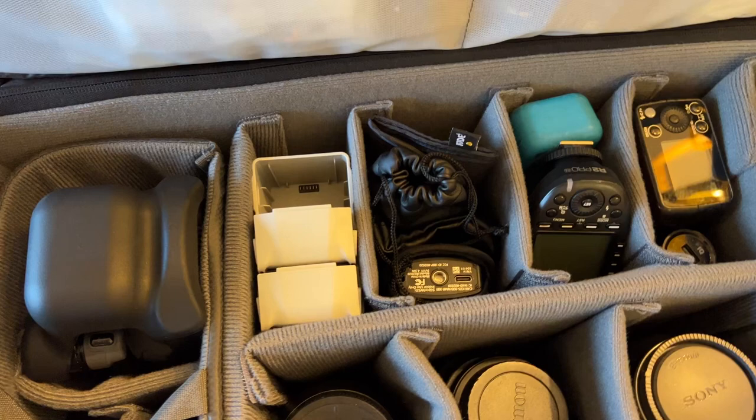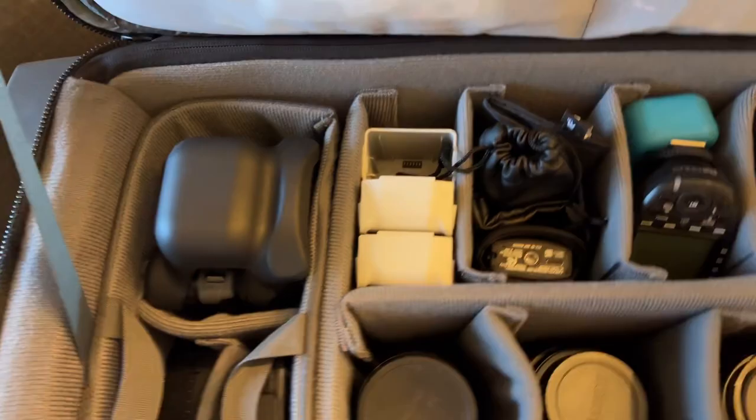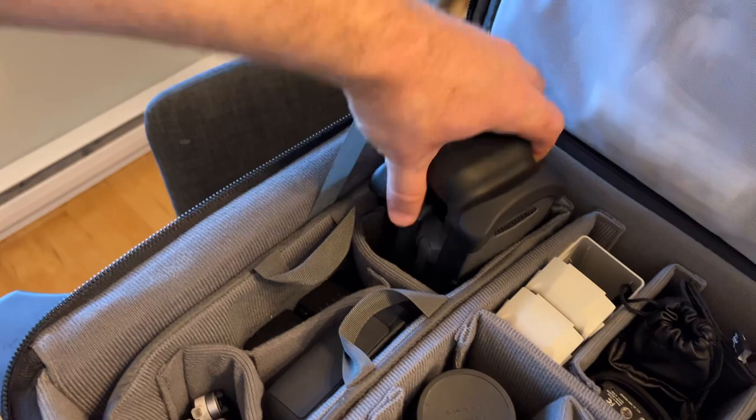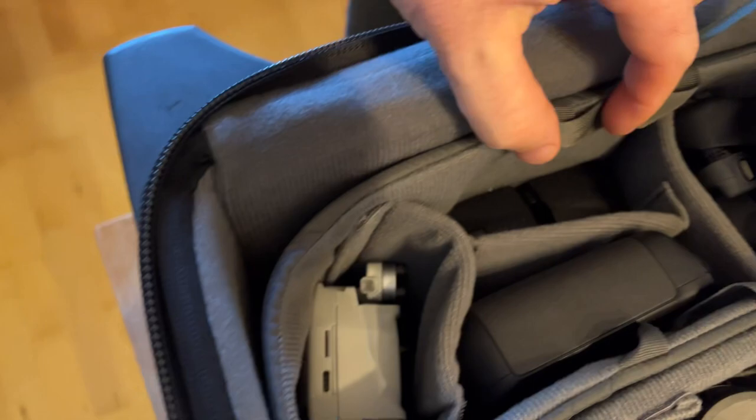Over here we've got the drone zone. This whole section actually slides right out and I can put it into a little shoulder bag and carry it as a whole separate thing if I want. In there I've got my Mavic 3 Pro, the controller, two spare batteries, and my Mini 3 Pro, which will also run off that controller. That's all in one bag — it's kind of wild.